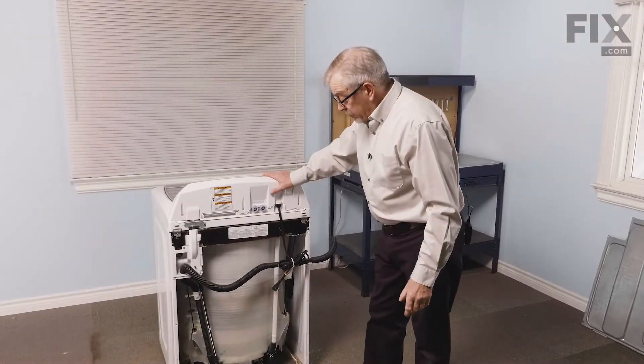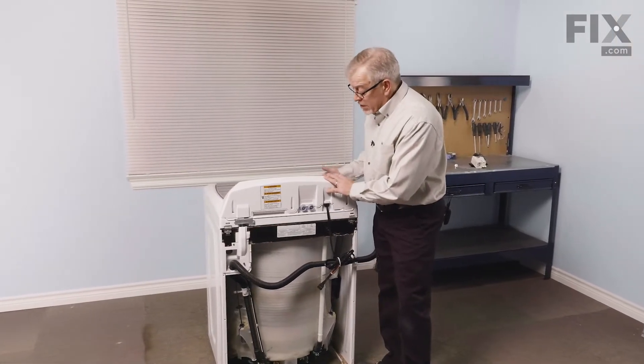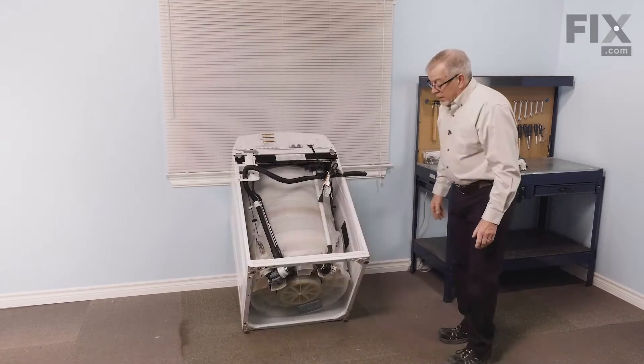Next, we're going to tilt that washer forward, but it needs to be in a stable position. Typically, the front of these washers has a slightly curved front panel on them, so you want to make sure that you have it supported so that it doesn't damage that panel.